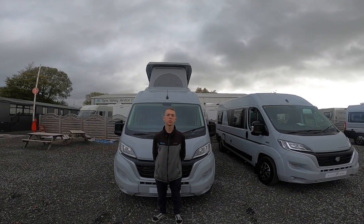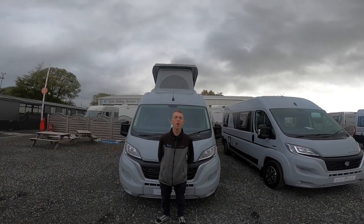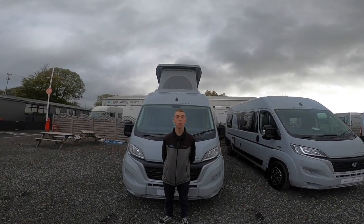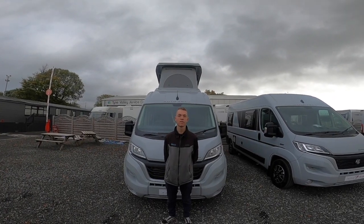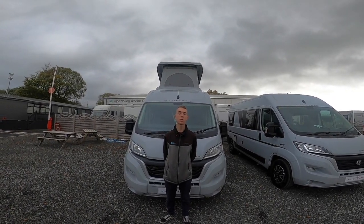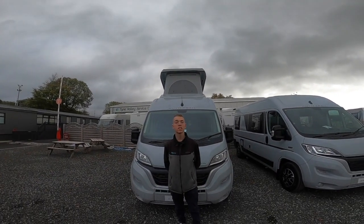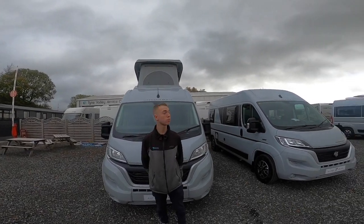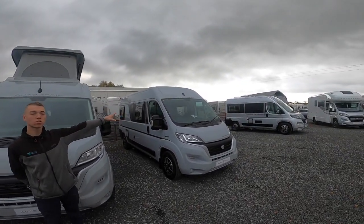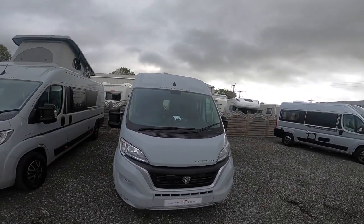Hi, I'm Colm from Time Valley Motorhomes, here with the handover of the brand new Autotrail Expedition 68. First of all I'd like to point out that the pop-top roof is a five-and-a-half thousand pound option. If your model isn't specified with a pop-top roof, you'll just get the standard flat roof on the Ducato.